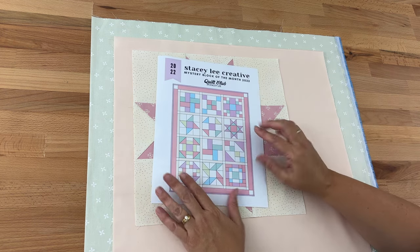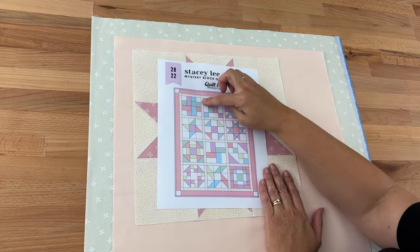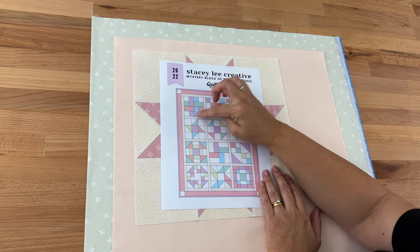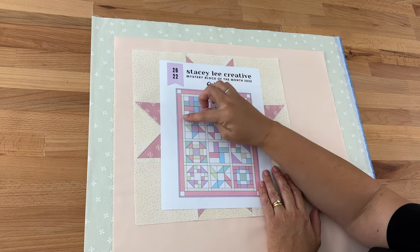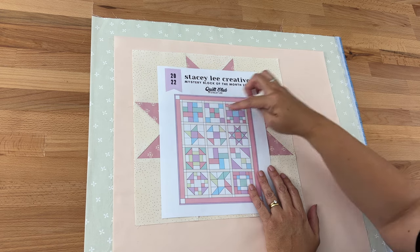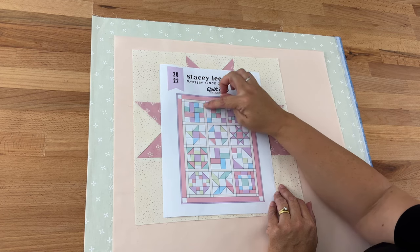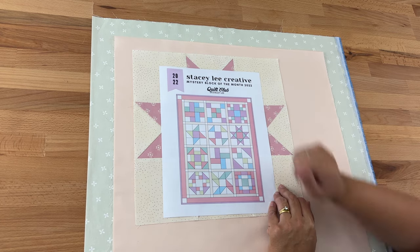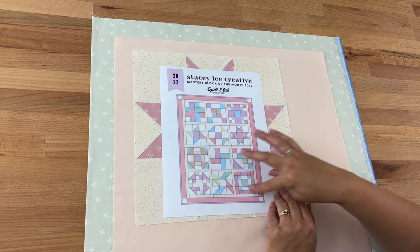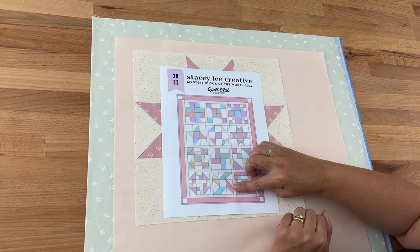Looking at the picture here, we're doing the sashing — that's the first border around each block. It's made up of four pieces with cornerstones in each of the four corners. To make it, we'll first make the sashing rows, then sew the sides onto each block joining the blocks, and then join all the rows together.